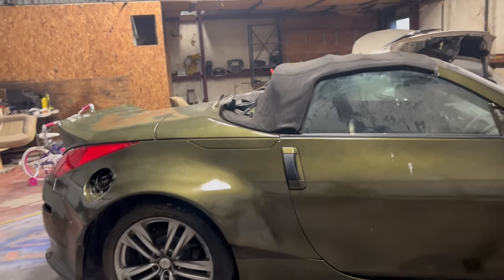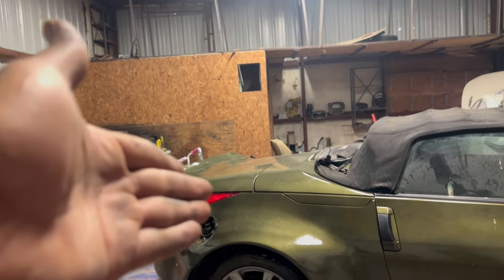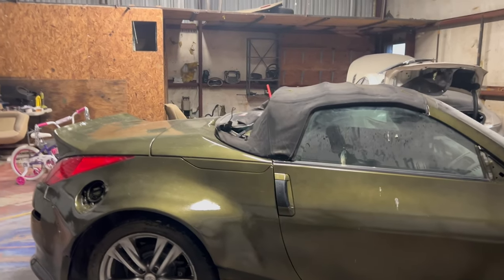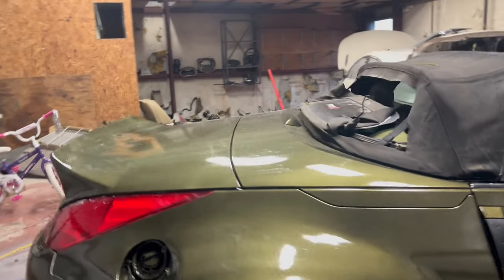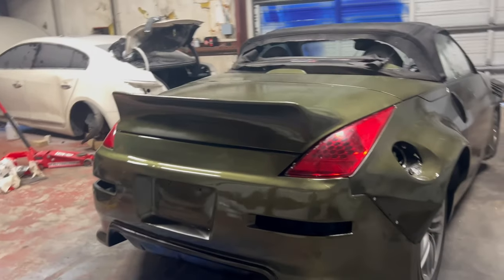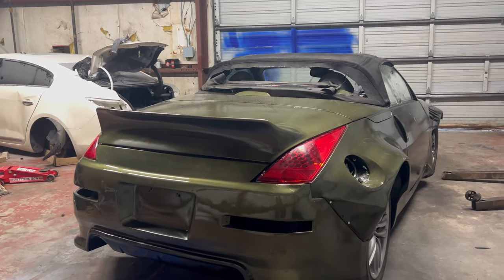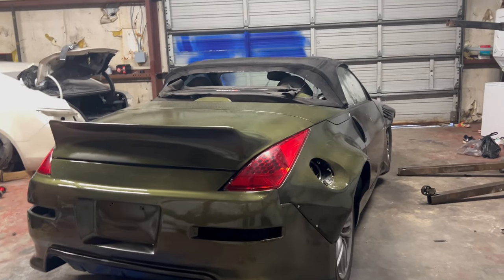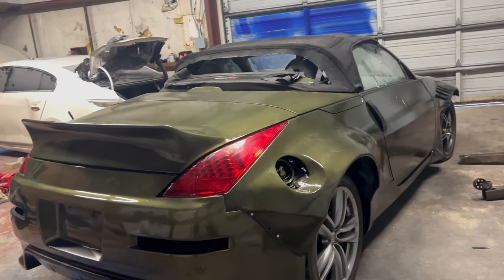Dear 350Z owners and people selling parts — can we normalize not pricing the hell out of parts for a 2007-2008 car like it's 2024? Please stop. That stuff is not that damn expensive. We're just too impatient to wait for parts. The part prices are getting crazy — you might as well just buy it brand new.